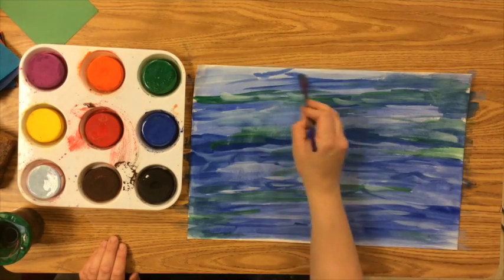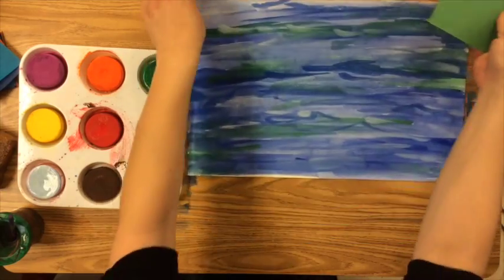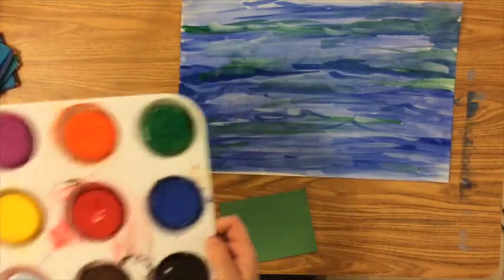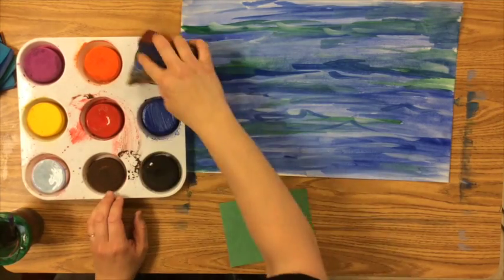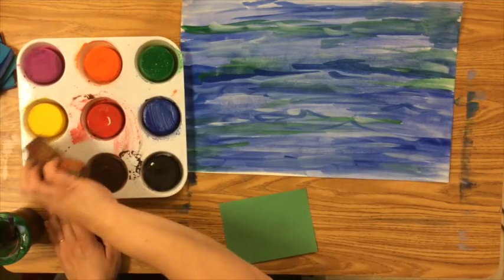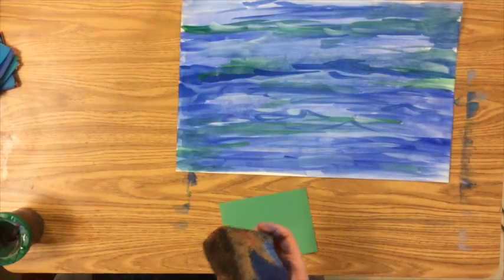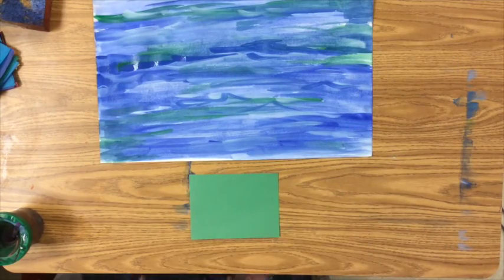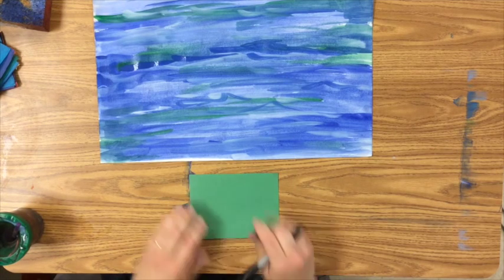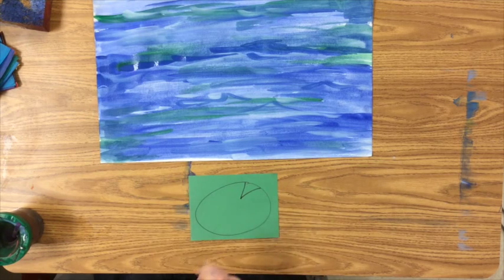Now that we have our background completed, we can move on to adding the water lilies. Get some green construction paper and move your palette out of the way. Remember to clean up your palette with a sponge — get the clean side and wipe it clean before you put it away. Then with any marker, pencil, crayon, or anything, draw an oval and then a little V out of it, and cut that all out.